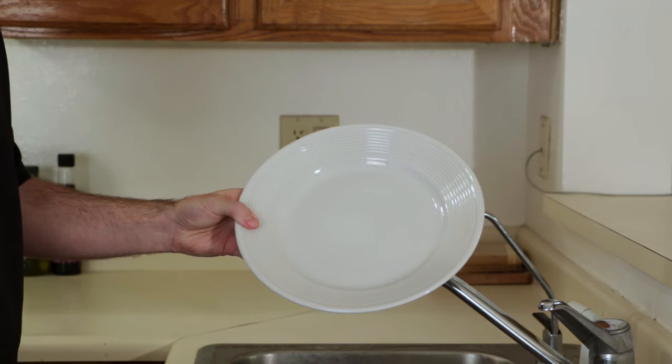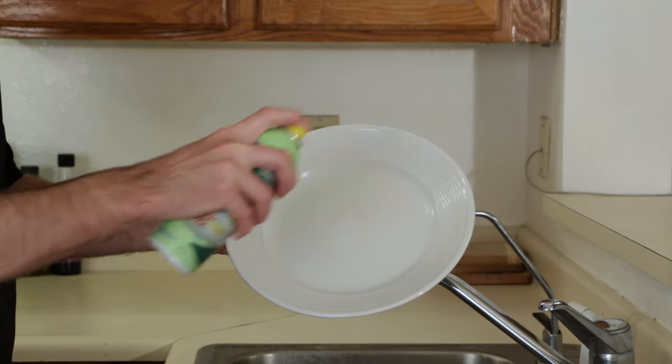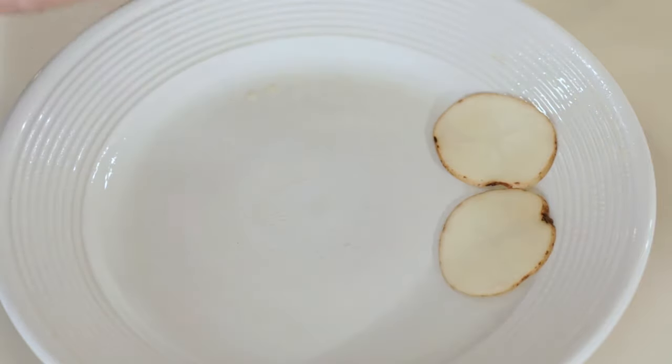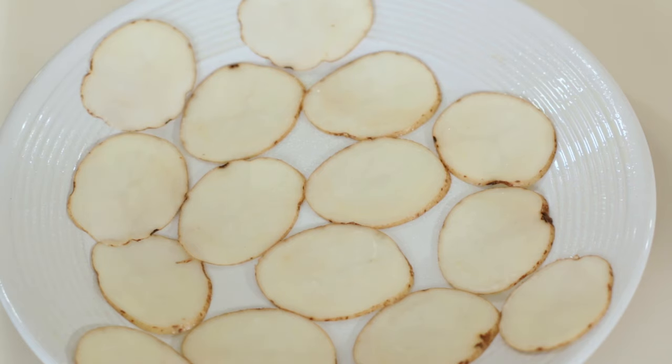Now you want to grab a plate and spray it with cooking spray. Next we want to lay out the potatoes like this, and add a bit of salt.